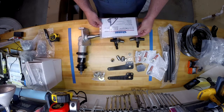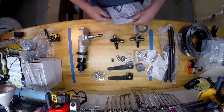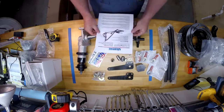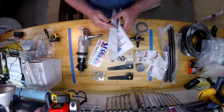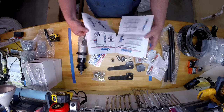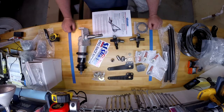And the last thing in the box are your instructions. So there you go — everything you get in the Strange PSS-115 Lightweight Aluminum Strut Package with medium duty brakes.